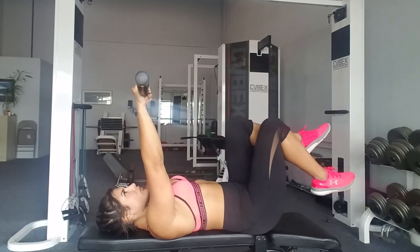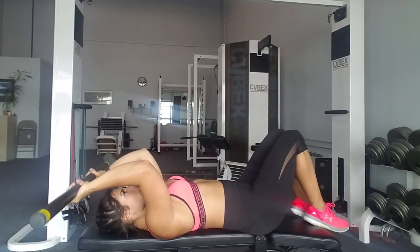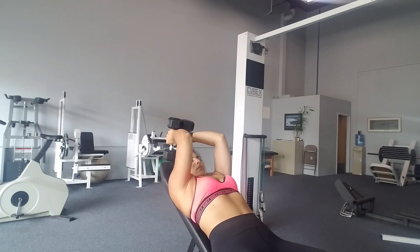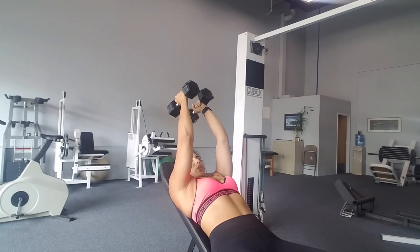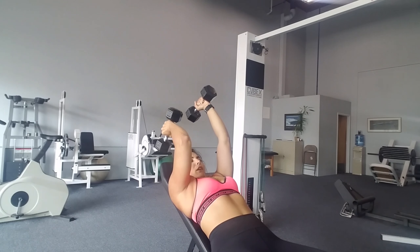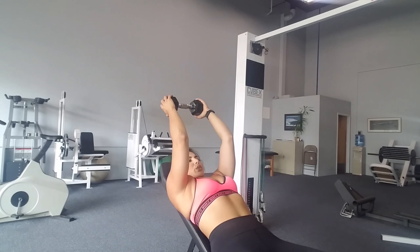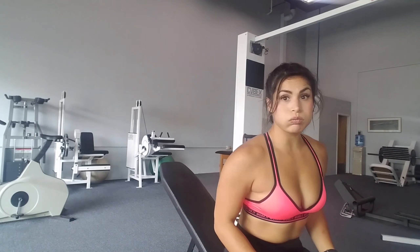Skull crusher to a single knee raise — this is going to be a little bit easier on your core for beginners. You still want to focus on keeping it nice and slowly returning your foot to the bench. Holding the weight overhead is still going to engage your core. Also, if you're having pain or a flare up in your low back, the single knee raise is going to be more beneficial for you. Here we have a different variation of the single leg — you're raising both knees at the same time and lowering one at a time, nice, slow, and controlled.